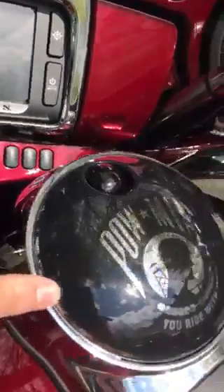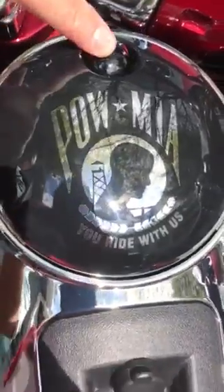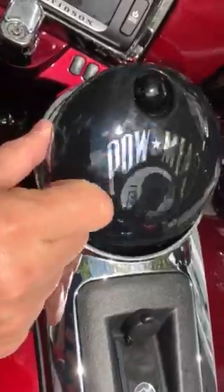On the fuel tank door, I also have a POW emblem. A push button was upgraded too — this comes chrome, but I just put it to match the cover in black.